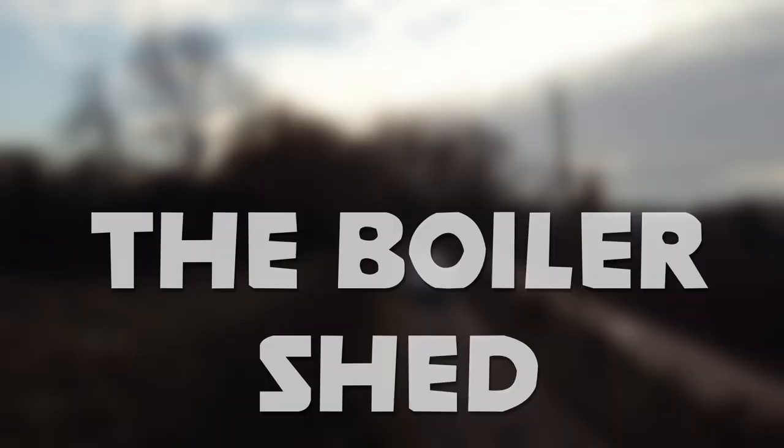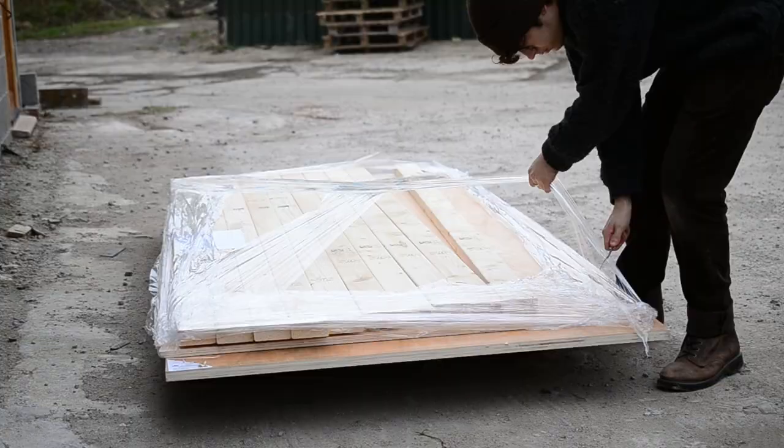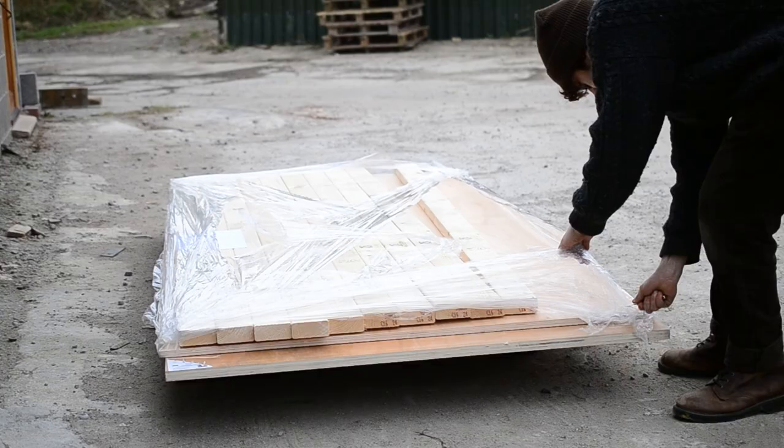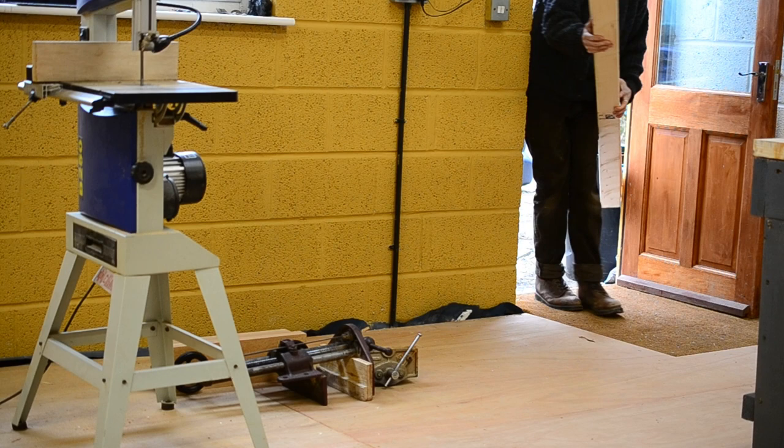Welcome back to episode 5 of The Boiler Shed. Thank you for all of your support and for watching all the previous episodes — if you haven't, they're all in a playlist on my YouTube channel. This week we had a delivery of some timber for a few more bits around the workshop.